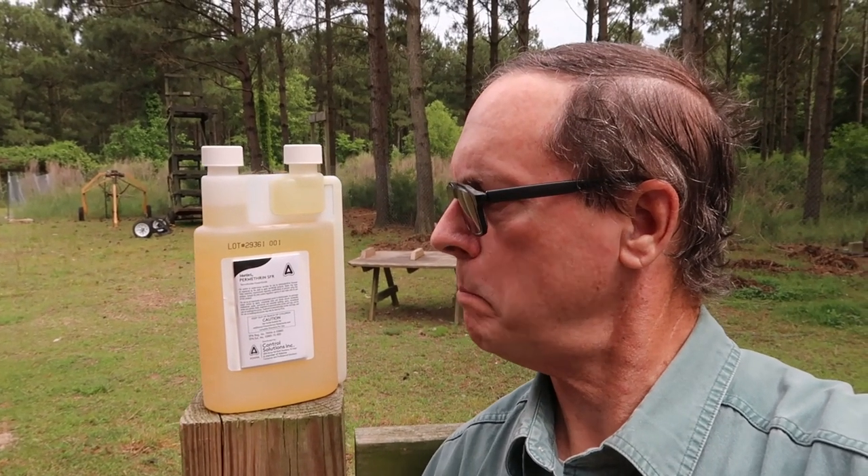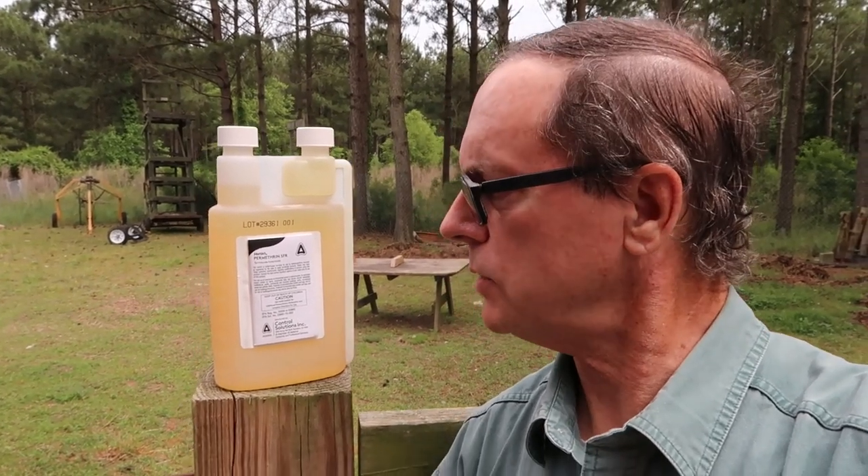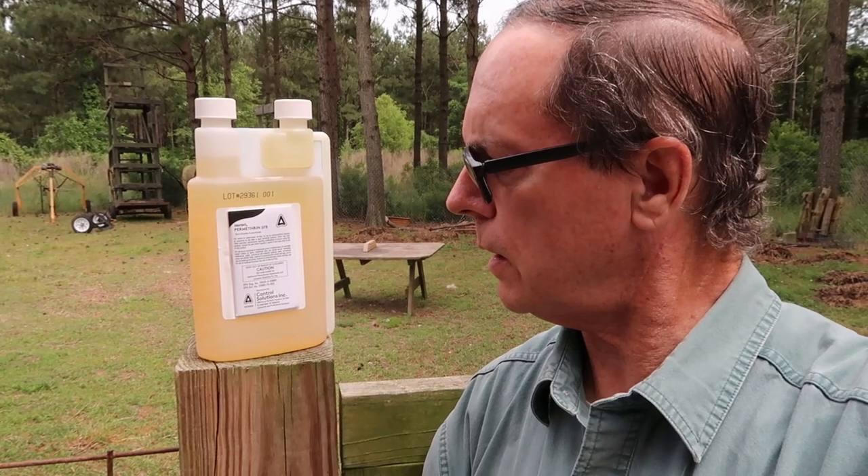Welcome to the Nigerian Dwarf Farm. If you've ever been bitten by ticks and been bothered by mosquitoes, no-see-ums, and chiggers in the woods, well don't click off. I've got an important video for you today. What I'm going to be using today to soak my clothes in is this Morton's Promethean SFR, which has a concentration of about 37% Promethean.